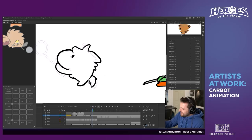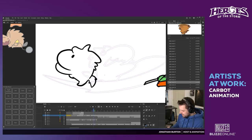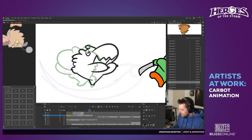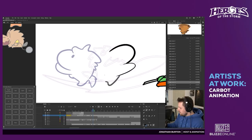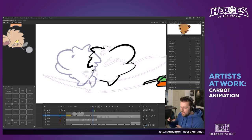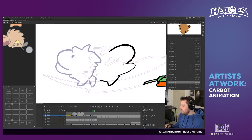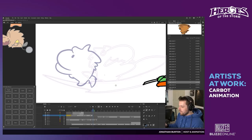One thing I try to do that makes animations look nice is line quality. If you have varying line thicknesses, keep it intentional. If the arm is drawn with an inconsistently thin line it starts to look blobby and sloppy. Keeping the line quality consistent is part of what makes a cartoon look nice, along with good keyframes and in-betweens.